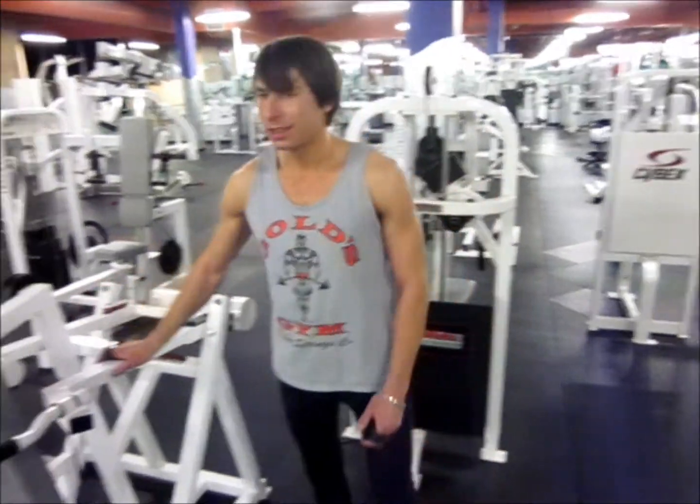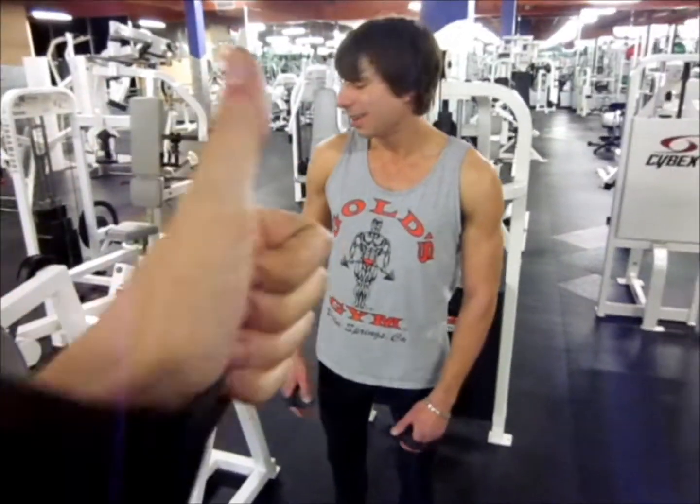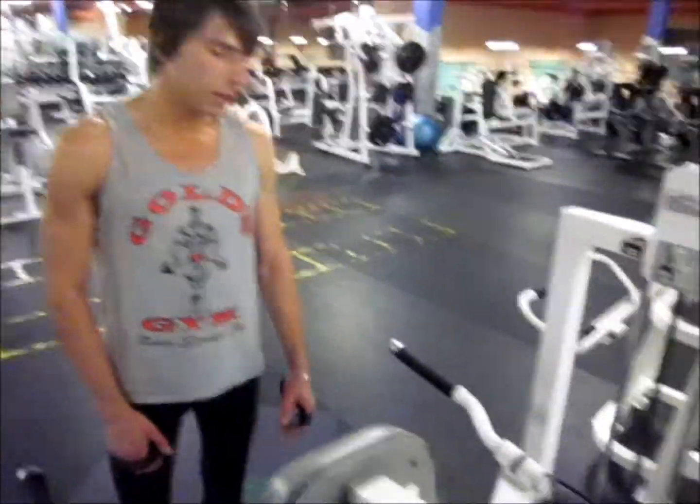I'm going to need you to help push this down while I lock my feet in because I'm going pretty heavy. I'm not even a big guy, and I have to add weight to the whole stack.